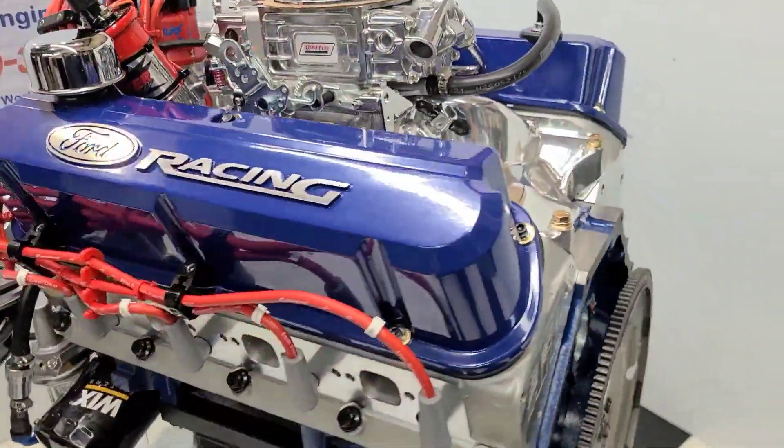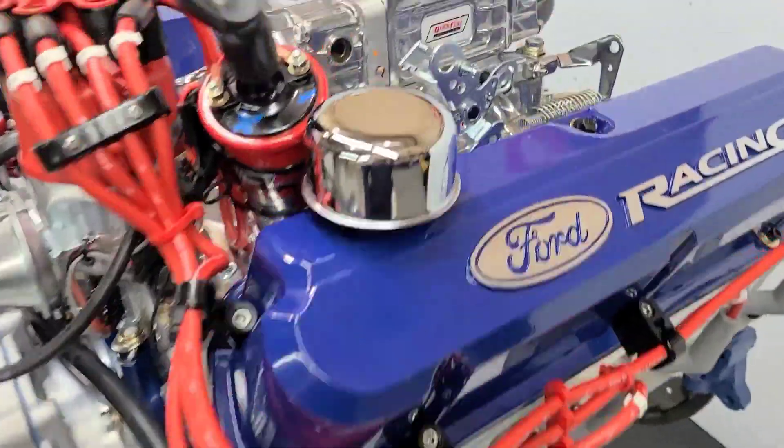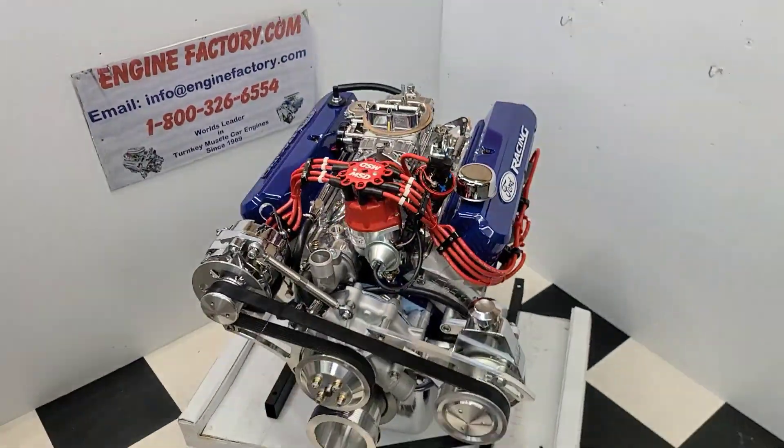There you have it — this is our 390 horsepower 302 Ford with the polished intake manifold. All ready to go. Thanks for watching.